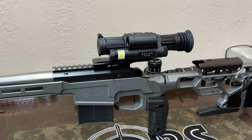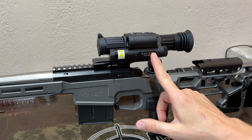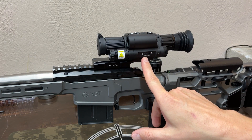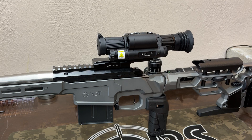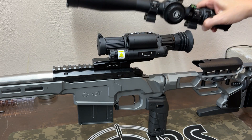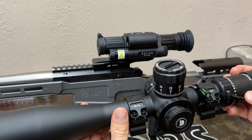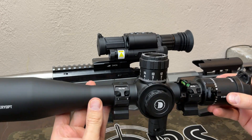Today we're going to compare something like a digital optic — specifically a Zoolis DNT HD 5-20, which is day and night, so it has night vision — and then back here we have a traditional optic. It has illumination, but for the most part you don't need batteries or anything like that.